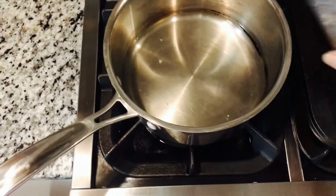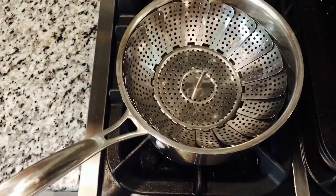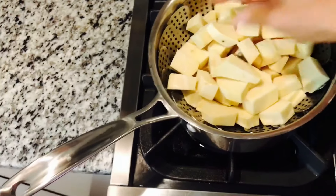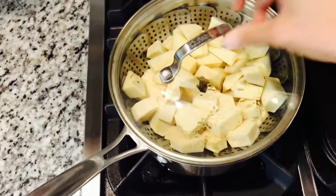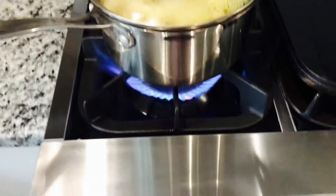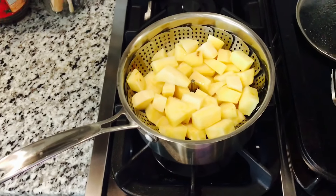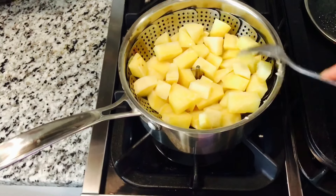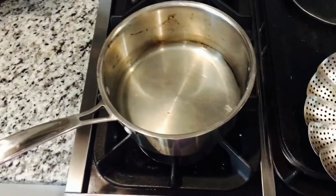Zucchini is done. A little more water is added to the pot and the steaming basket goes back in along with as many sweet potatoes as can fit. The lid goes on and the same process is followed — heat up to high, then down to low once it boils, cooking until the sweet potato is fork tender.